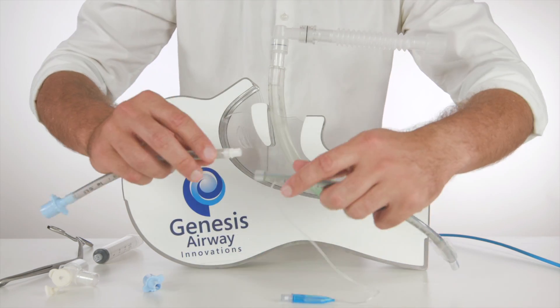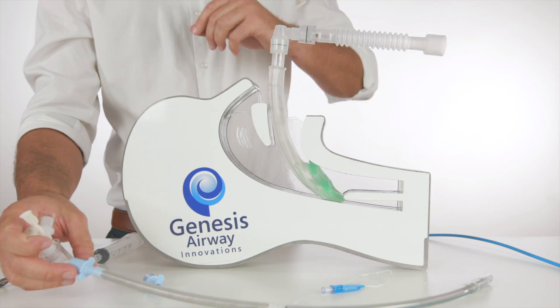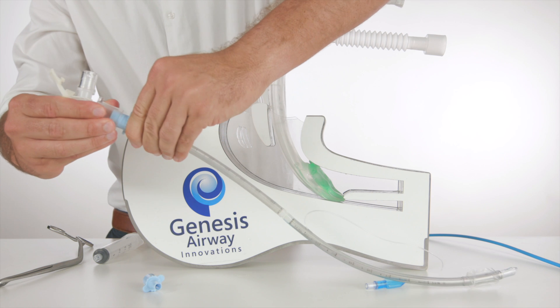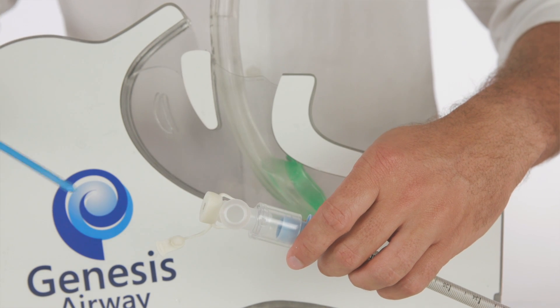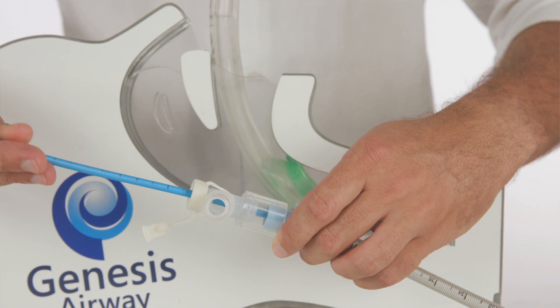To begin, we connect the endotracheal tube to the reinforced tubing extension. We then attach a self-sealing connector with a sidearm, and ideally we would then advance a fibre optic bronchoscope through the tubing. However, in this video we will demonstrate using a bougie.